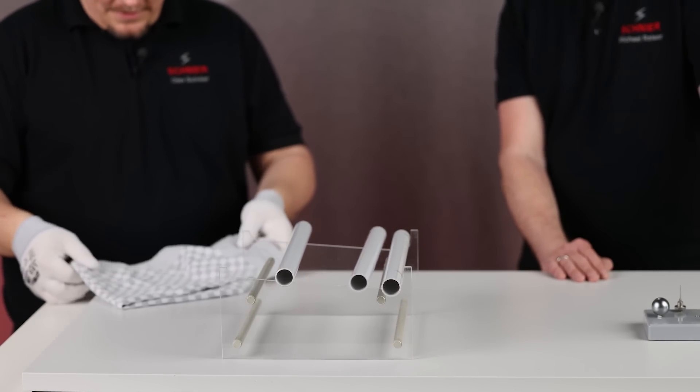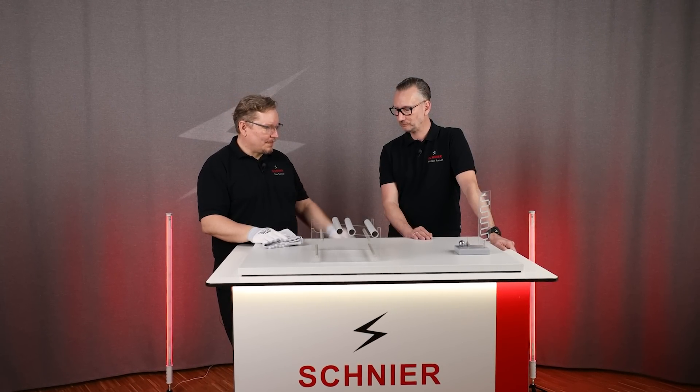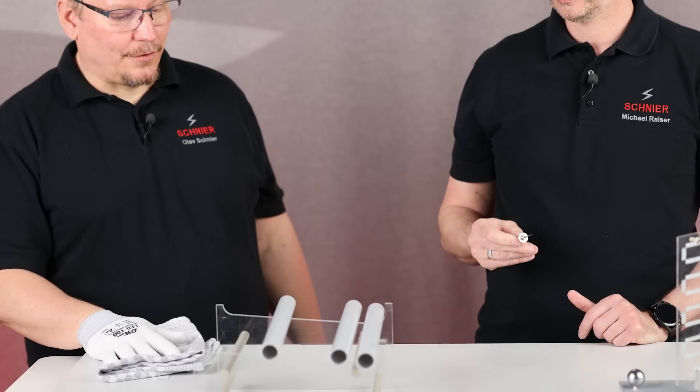And now I thought, since I'm doing the experiments here all the time, you can try it today. We've prepared a needle over there. Now take this needle and just drive over the tubes at a distance of 20 centimeters.